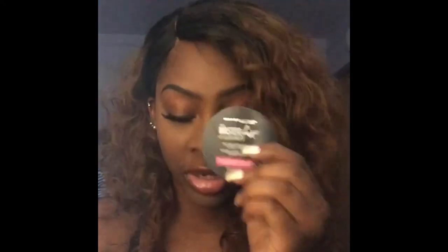I use the NYX mineral setting powder but I haven't really used this one a lot, so I can't fully compare. But I know this one doesn't leave a white cast for us dark-skin ladies. It smells good, it leaves a nice soft finish, and I don't see any problems with it. So for a low-end setting powder, go get you some.